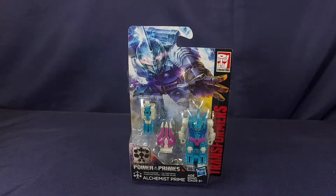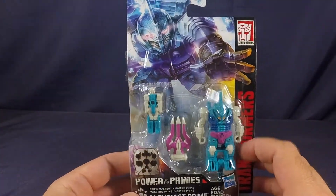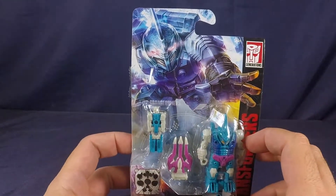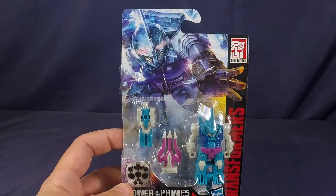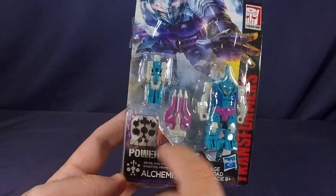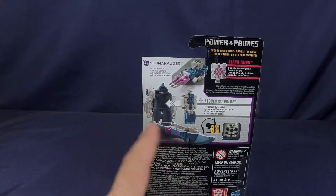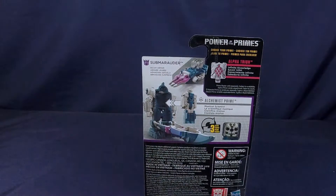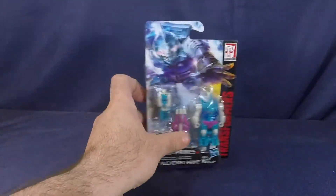That is a mouthful. Anyways, let's get a quick look at the packaging — here he is in his clamshell plastic prison, as I started calling these things. Nice artwork up here for Submarauder. I think these should come with collector cards too because I love this artwork. Power of the Primes Prime Master Alchemist Prime — on the back of the packaging it just has some product shots, three steps to transform, the gimmick, and the decoy armor. The other Prime Master in the line is Alpha Trion, and that is it for the packaging.